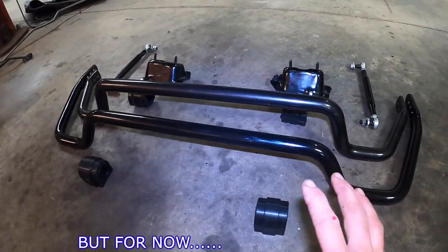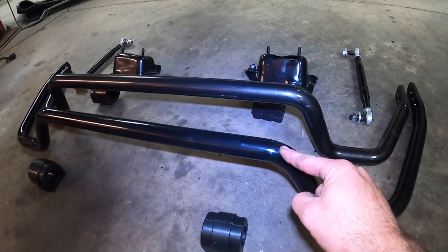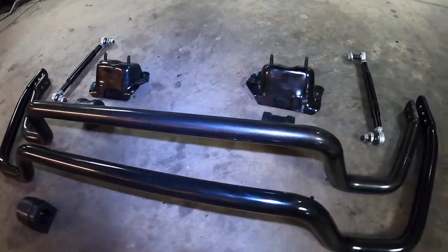Let's talk sway bars. Front sway bar application for the LT1. This here is an E46 M3 front sway bar, and this here is an E36 M3 front sway bar. As you can tell, much, much different construction.